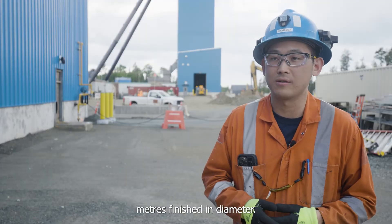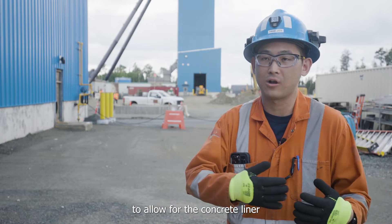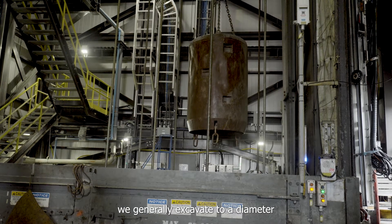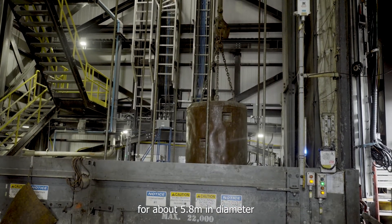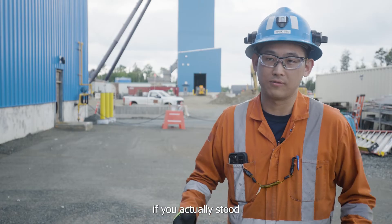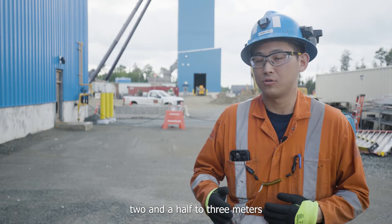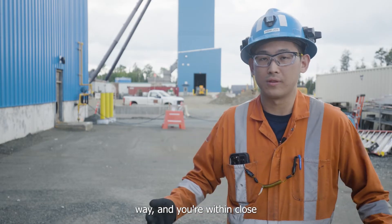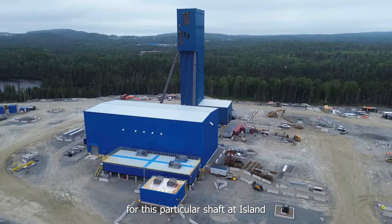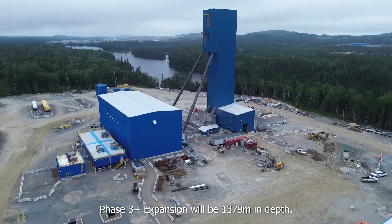Our shaft is going to be five meters finished in diameter. When we excavate, we tend to go a little bit bigger to allow for the concrete liner that we need to pour. In the excavation part of the cycle, we generally excavate to about 5.8 meters in diameter to allow for that one-foot nominal thick concrete liner. It's a pretty tight space — if you're standing in the middle of the shaft, you've got about two and a half to three meters either way, and you're in close proximity to a number of other workers. The shaft bottom for this particular shaft at Island Gold, Phase 3 Plus expansion, will be 1,379 meters in depth.